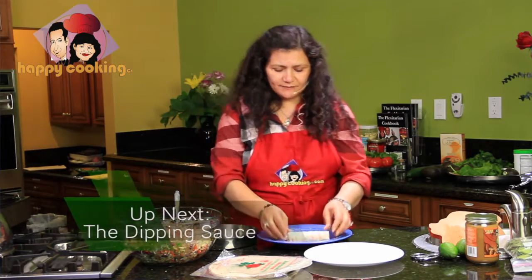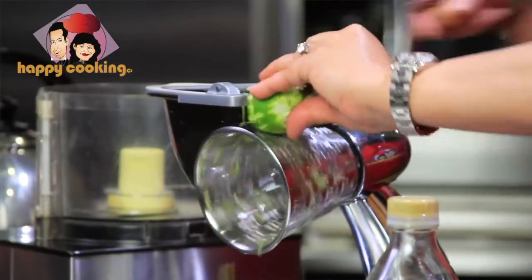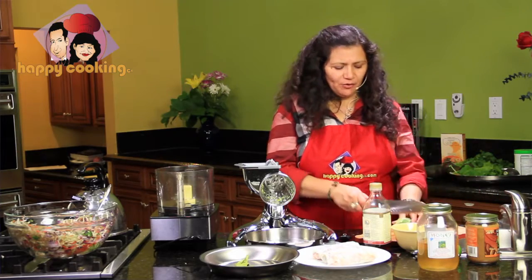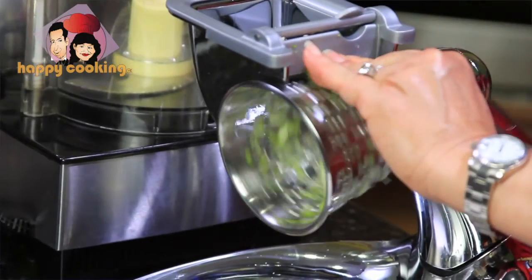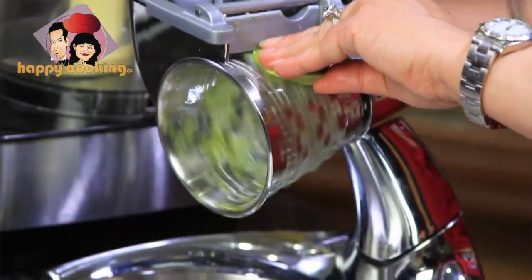Cabbage is loaded with vitamin C and compounds that help you detoxify the body — that is why it's so important. It's also very inexpensive, so try to buy your cabbage organic. You only need to put in a few items, things that help get rid of inflammation in the body.